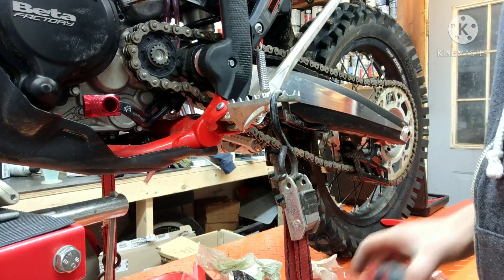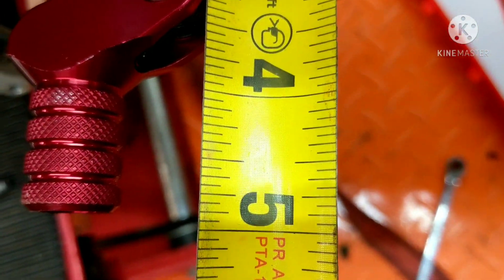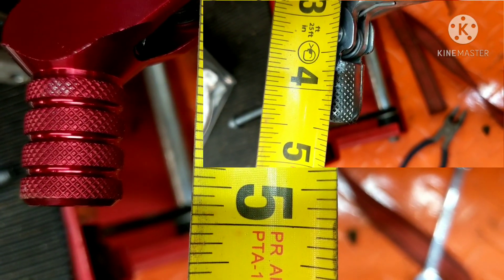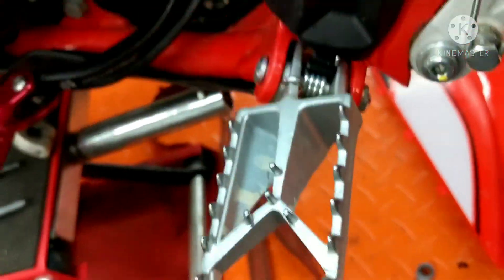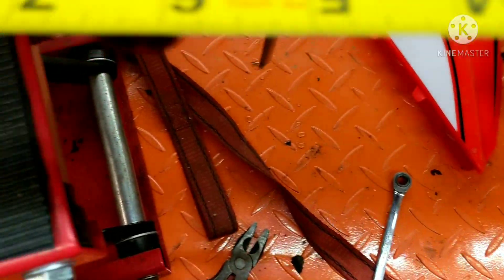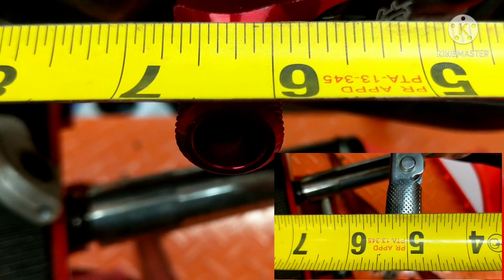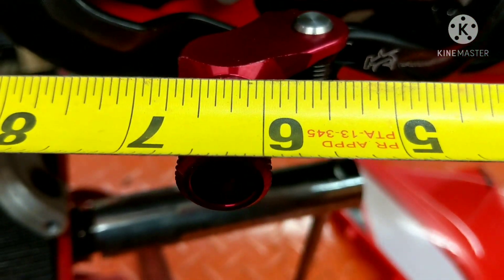Alright, tape measure back out again to get some more measurements. So this is from the same point — you can see how much further forward it is already. It's almost at 5 inches out. And then from the foot peg — alright, hooked in the same place. That's where we're at now. It's a big difference.